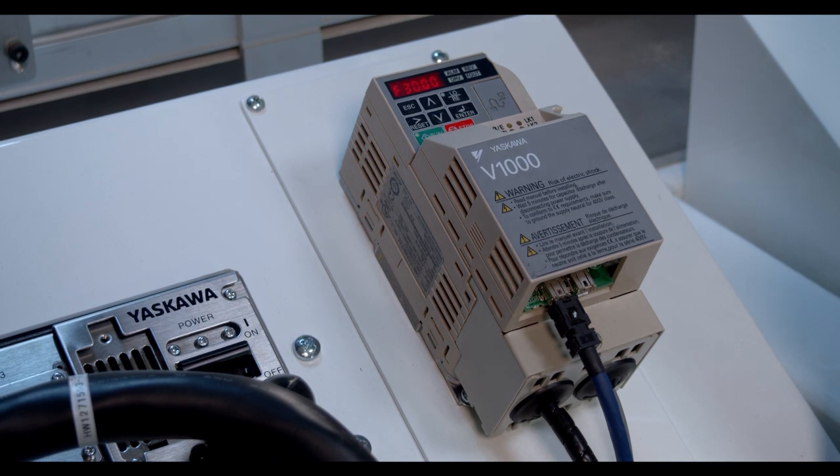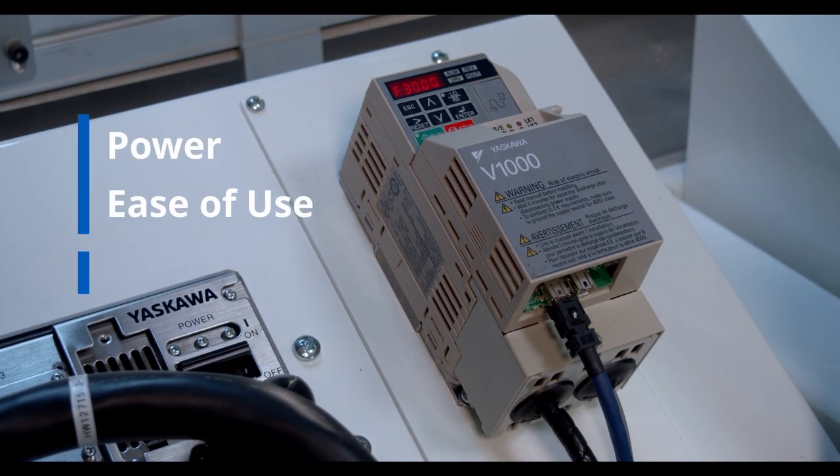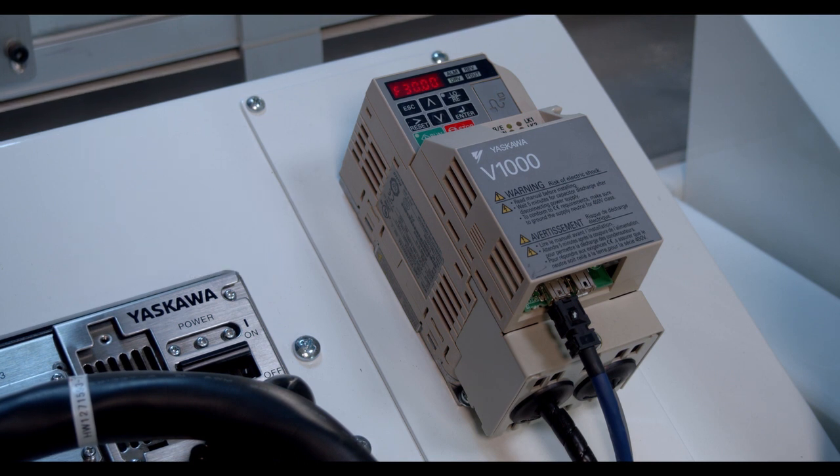Many packaging applications require standard variable frequency drives for basic start-stop motion, and our Yaskawa VFD technology provides power, ease of use, and flexibility — whether for simple control or more advanced network capabilities.